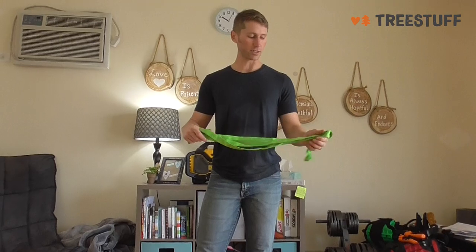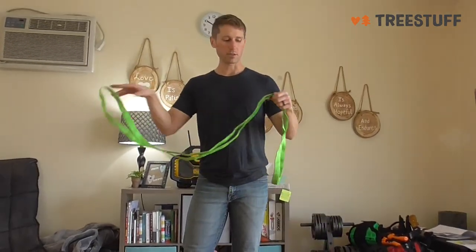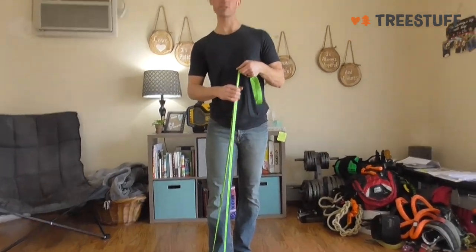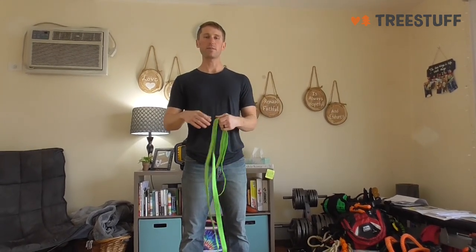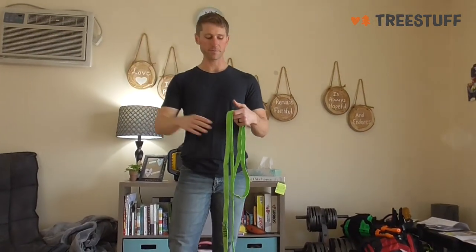I think this is a great tool to climb with — there are so many uses. You can use this as a redirect. You can girth it onto a tree and use it to step in with your feet so you have a better work position, whether making a chainsaw or handsaw cut. Even if you're a newer climber and need to climb up a limb with nothing to really hold on to, you can use this as a step to get into a higher crotch above you.